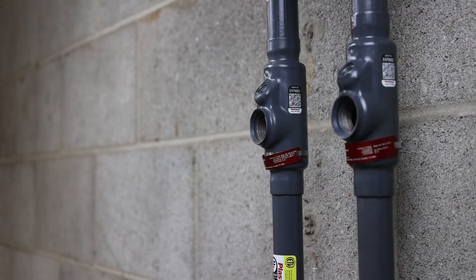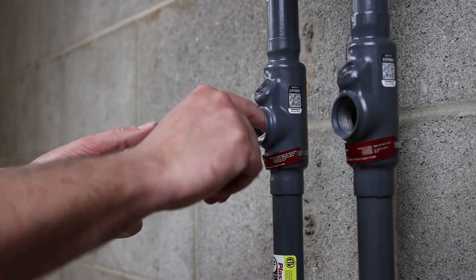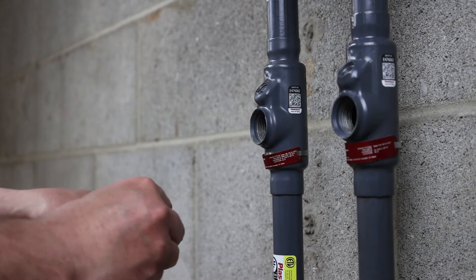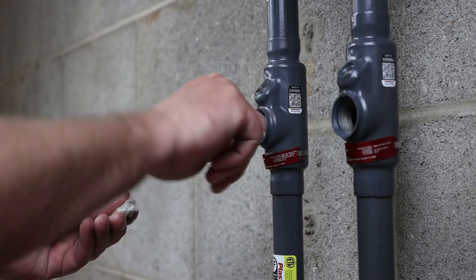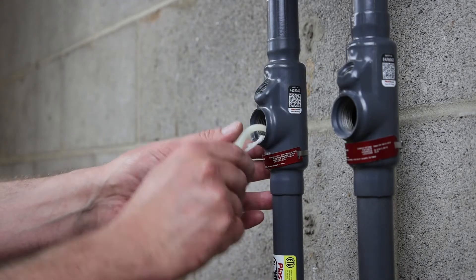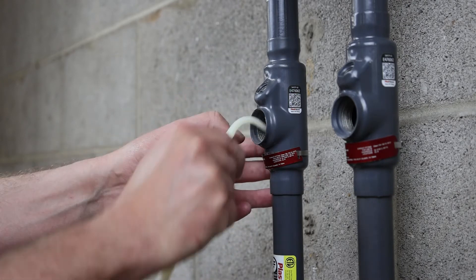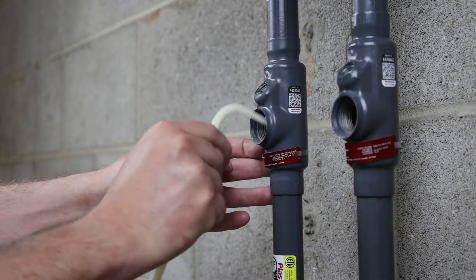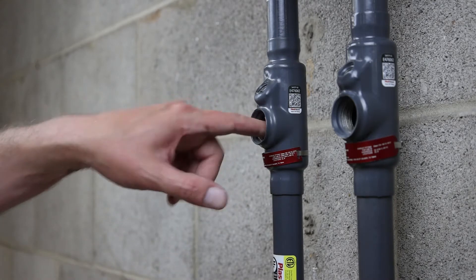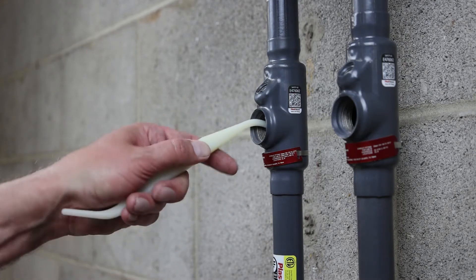Before a seal can be poured, first pull the conductors through. Then, using Chico X Fiber, build a dam at each conduit hub. For vertical seals, a dam is only required at the bottom hub. For horizontal seals, you must build a dam at both hubs. Use a wooden stick or separating tool to completely separate the conductors, being sure to pack the fiber tightly around all wires. Be sure that the conductors are not touching each other or the wall of the fitting. The dam must be tight and strong enough to keep the liquid sealing compound from leaking out before it sets. The completed dam should be even with the conduit bushing.